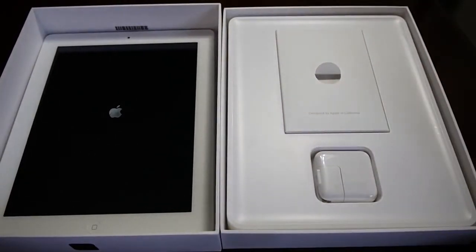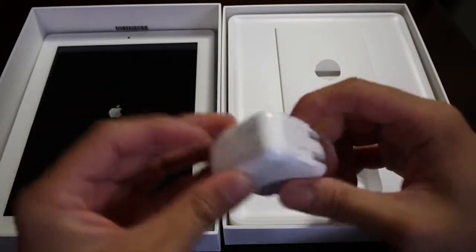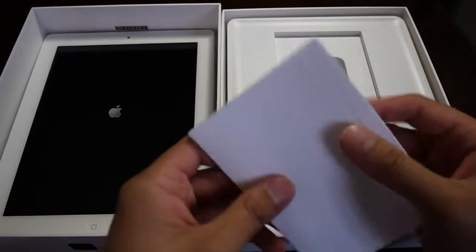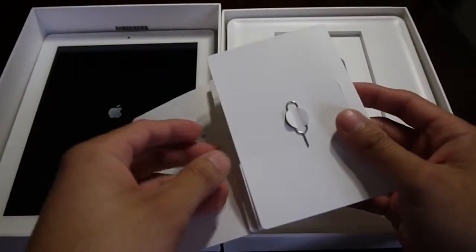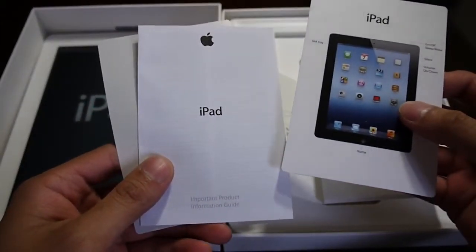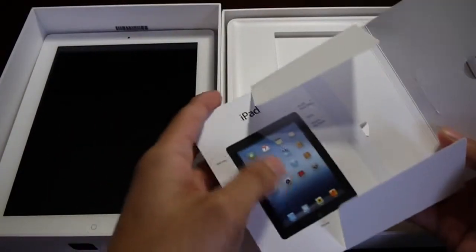As far as the rest, it shouldn't be a surprise. You have the wall charger here, US version — this can be removed and you could have different adapters for different countries. You also have the SIM card removal tool, because this is the 4G LTE version and there's a micro SIM card slot. You have the documentation, the important product information guide, and of course those Apple decals — it wouldn't be an Apple device without those decals.